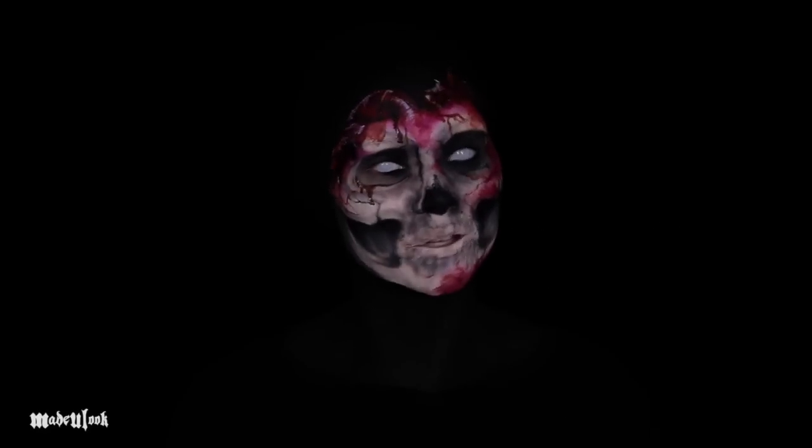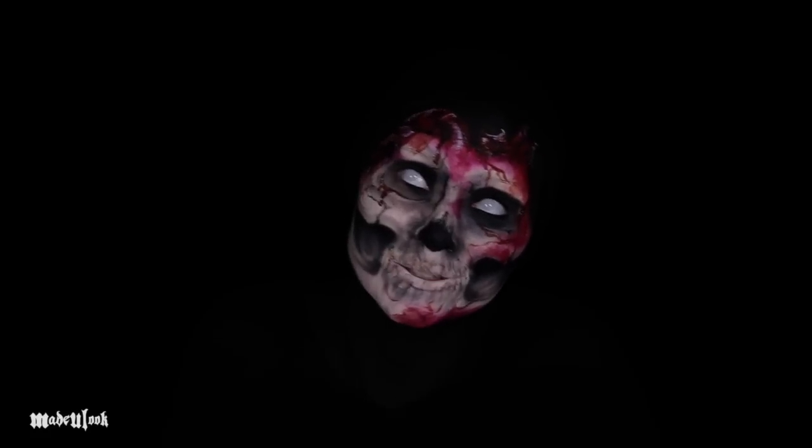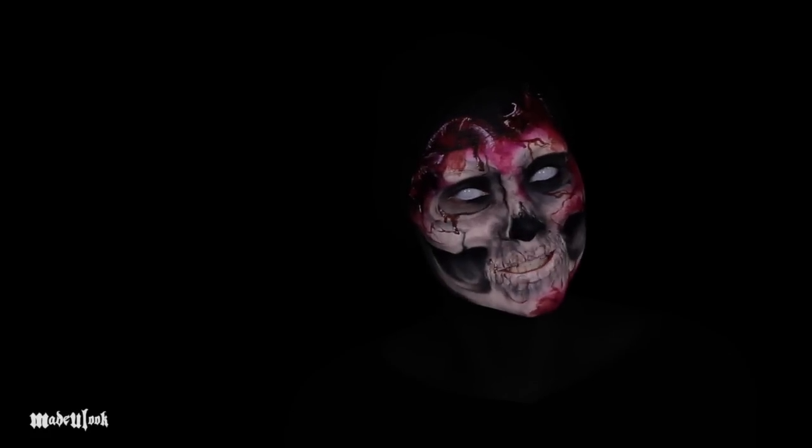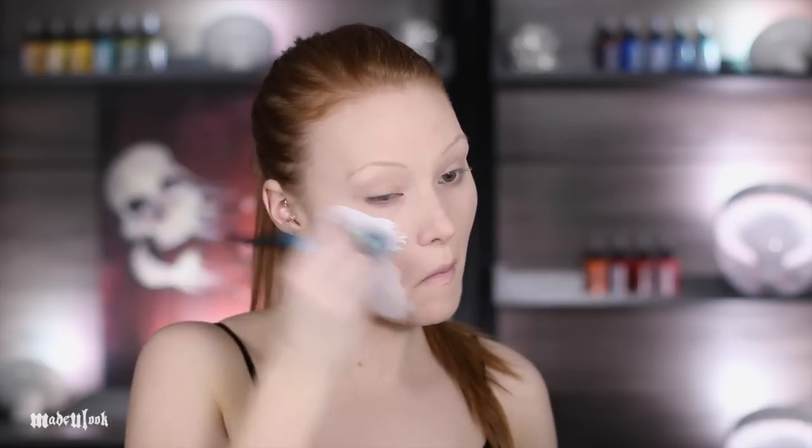The overall concept of this look is the battle of the heart and your mind. All the products used are listed somewhere around the video. Please also do not forget to subscribe to my YouTube channel — if you have any questions, comments, or concerns, feel free to contact me. I'm starting off by painting my face white — yes, there is a shade paler than me.